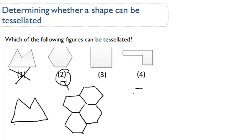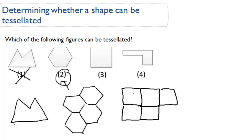How about squares? Squares are pretty simple, right? You see these everywhere. These look like bricks lined up, and this can definitely be tessellated. There are no gaps in between the shapes. So number three can be tessellated.